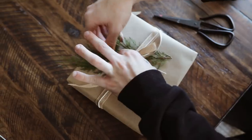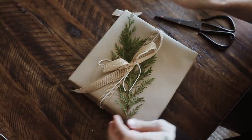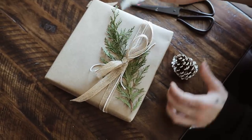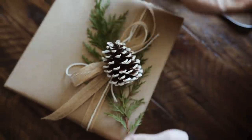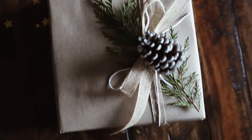Then I used a little sprig of pine that I got in a PR gift from a company, and I decided to repurpose it rather than have it go to waste. I pulled the bow and pine over to the right side of the gift, added on a little pine cone which was also in the PR gift, and just glued that onto the center of the bow — and that finishes this one.